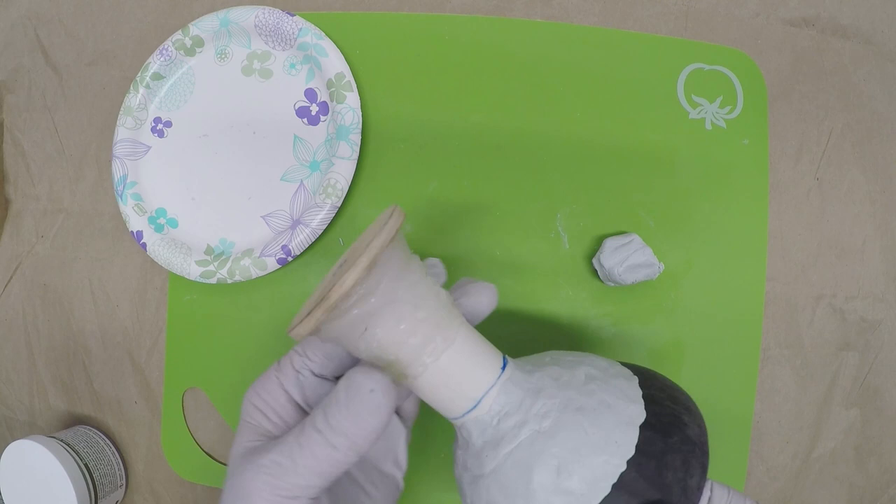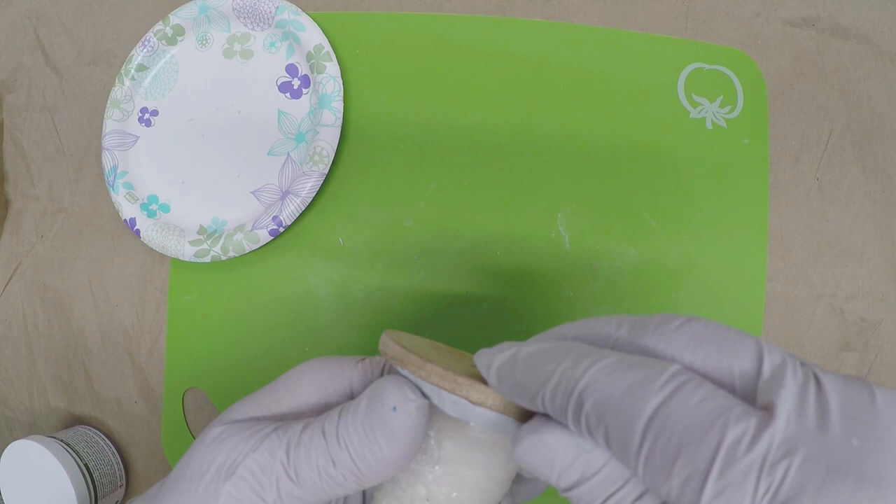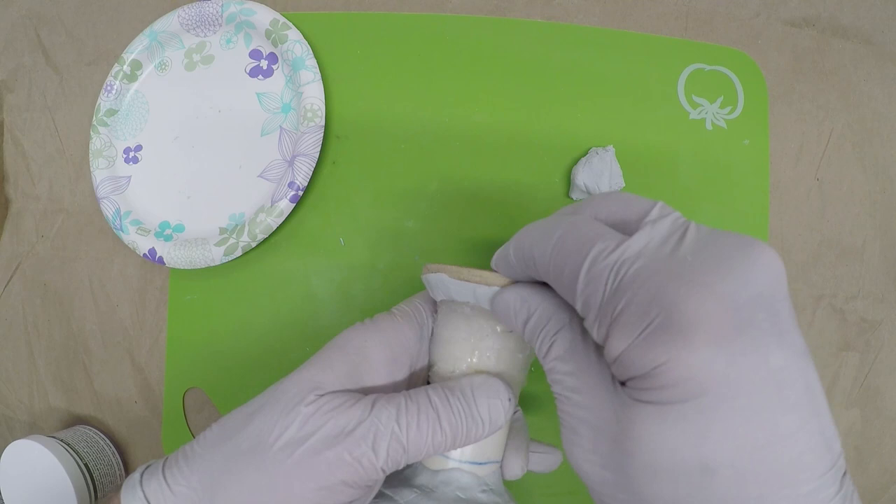We're going to start here then move down with this amount of clay and see if we need any more. This kind of looks like rough clay, but I don't want it to look like wood so I may just put a real thin layer of clay there — just push it in place. It really is easy to use and has great results. As I use it more and more I become more convinced that it's a great product.